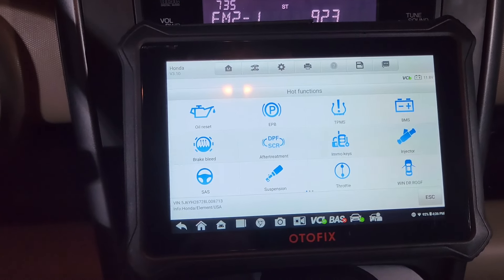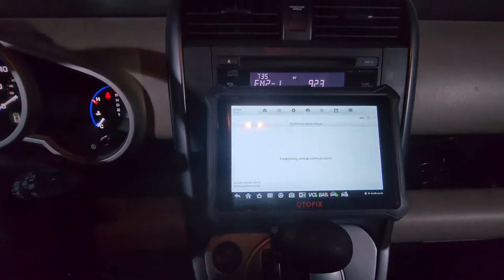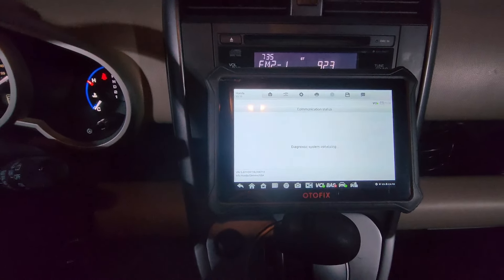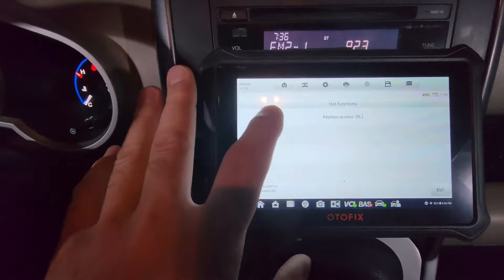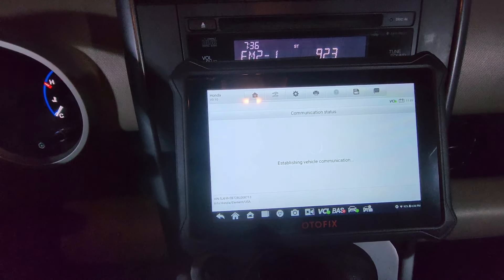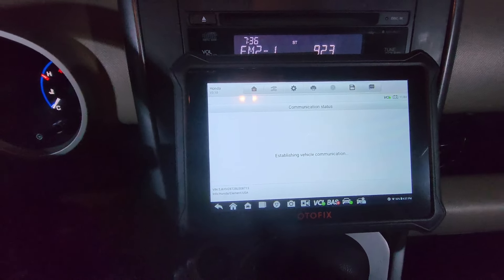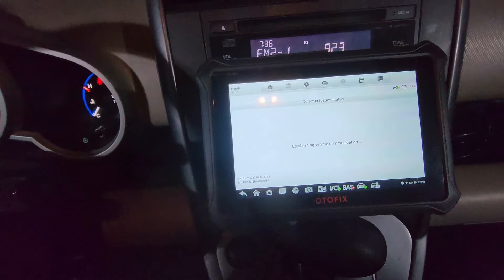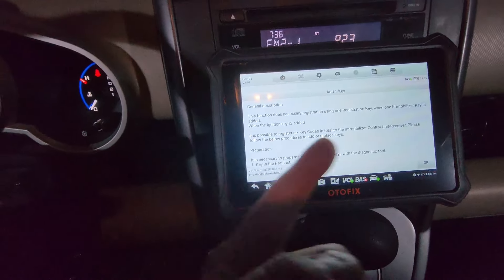It's just a whole bunch of clicking yes and next. Go to special functions, then immobilizer keys. Does this vehicle have keyless access? No. Third immobilizer. Alright, I'm going to go to immobilizer, immobilizer setup — then special function — and I'm going to go to add and delete keys. Add one key, or you can add multiple if you're doing them all.